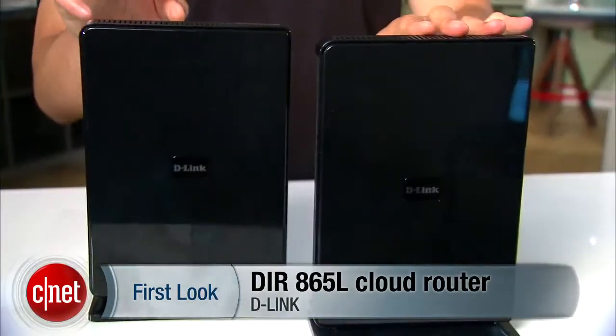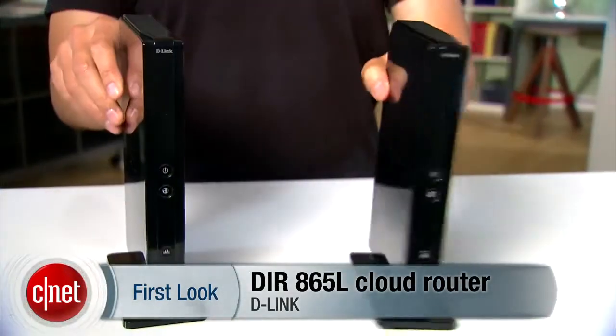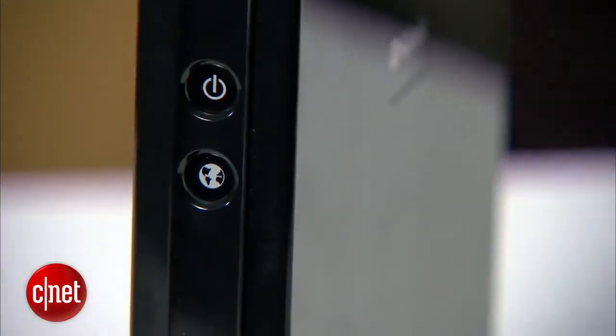Hi guys, it's Dom Ngo here. It's been a while since I last did a video, but I'm back now, looking better than ever, in case you don't notice. But let me bring your attention down here. This is the brand new 802.11 AC, or AC for short, Cloud Router from D-Link.